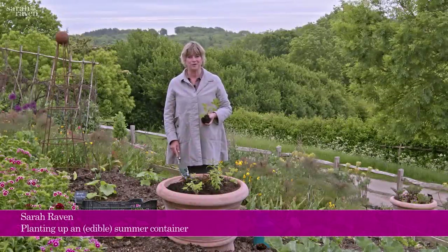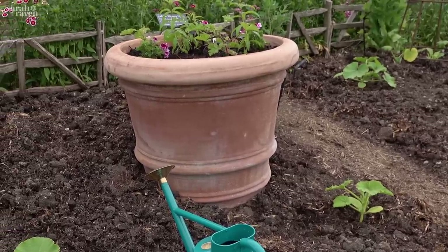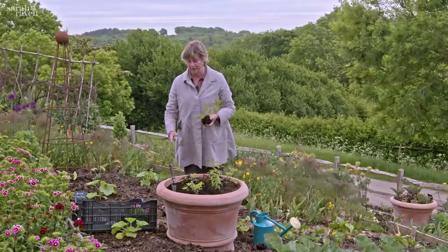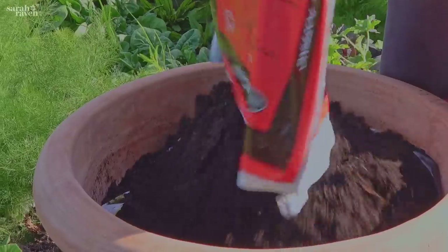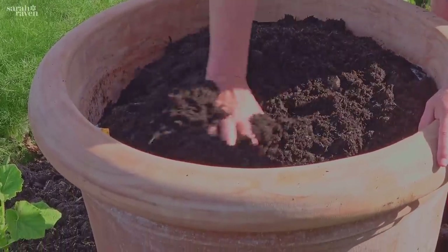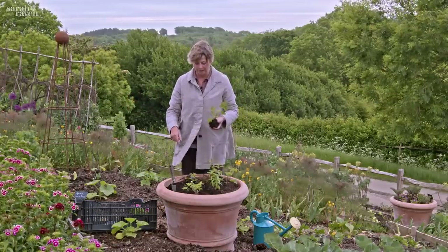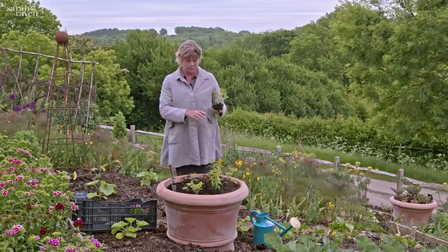The frosts are over now and we have been unbelievably busy planting up all our containers, including our edible containers, which is what I've been doing here. As a general rule, if you're planting a container in the summer months where watering is a big thing, if you're using terracotta — which we use lots of here — it's a good idea to line it with an empty compost bag, because otherwise you've got this sponge of evaporation and it really ups the requirement for watering. So this I've lined with a couple of empty compost bags.